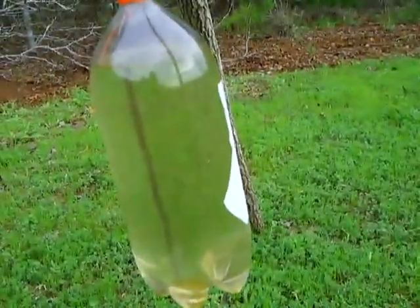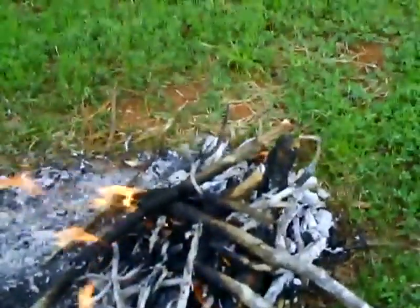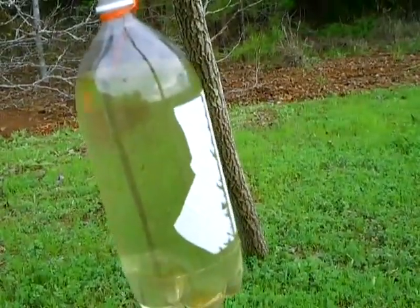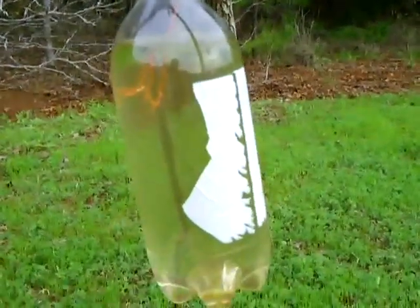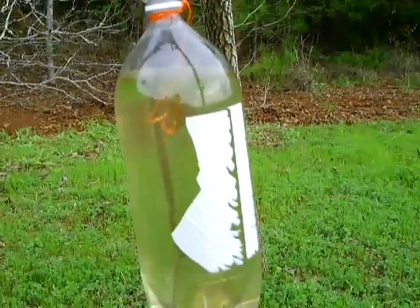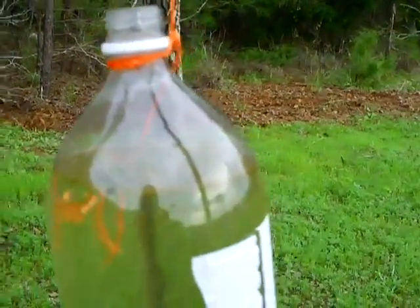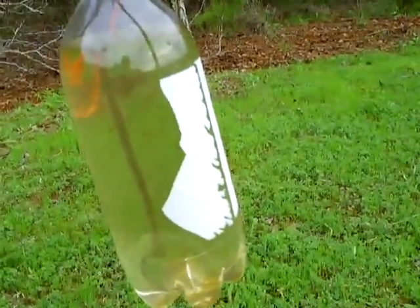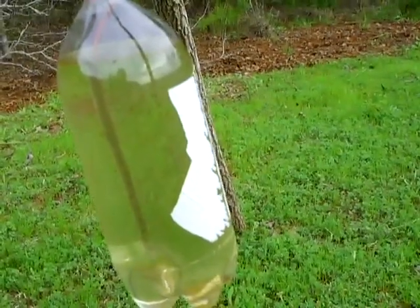It may lose its shape and be all malformed, but it will still hold water and can still be used to transport water. You'd probably be able to use this container two, three, four, five times before it gets so small and shriveled up that it just won't hold any water anymore. We're going to let this sit a while and see how hot we can get this water — maybe even get a little bit of a boil out of it.